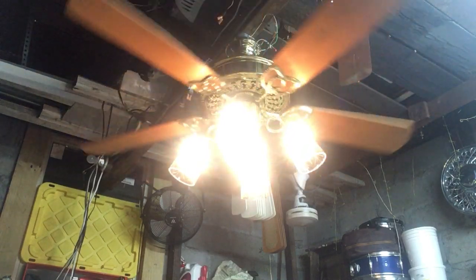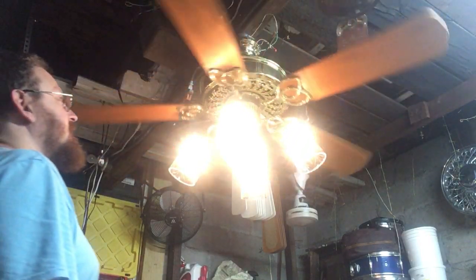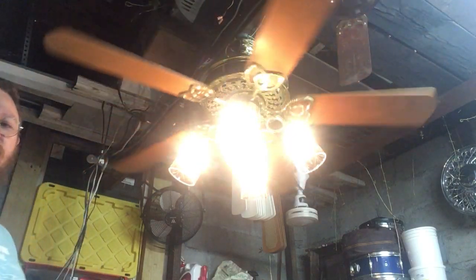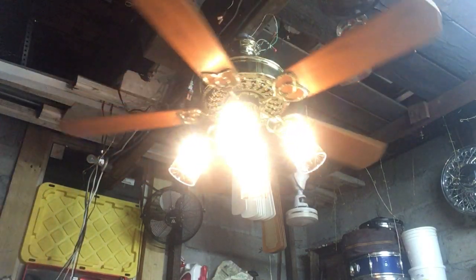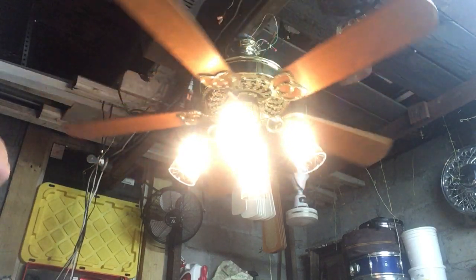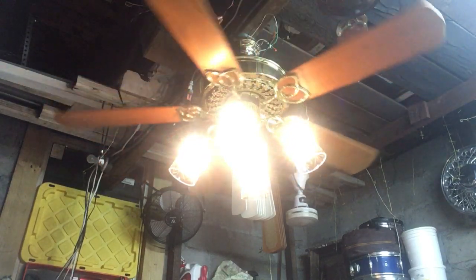I'm debating doing a video with four blades. I actually prefer the look of the four-blade Victorian — looks a little more vintage — but I don't know. Not decided yet.